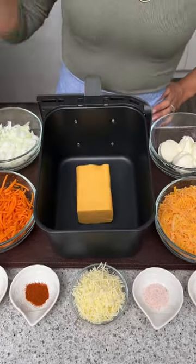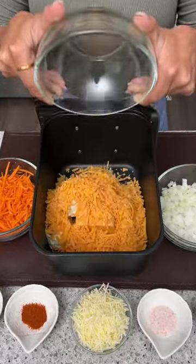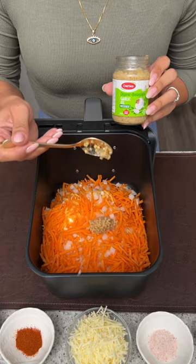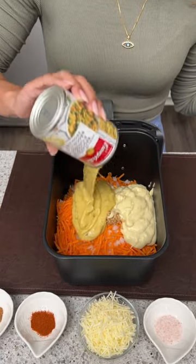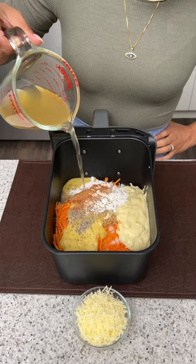Let's start with some Velveeta cheese. Next we're gonna need some cream cheese, two cups of shredded cheddar cheese, one cup of chopped onion, some shredded carrots, and some minced garlic. Next I'm gonna pour in one can of cream of celery soup and one can of creamy broccoli soup. Now it's time for some all-purpose flour.